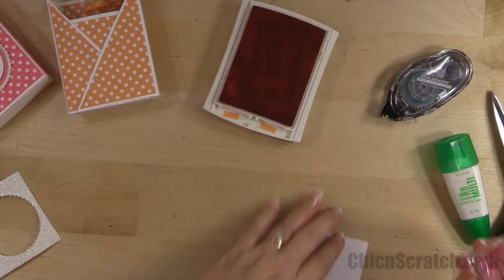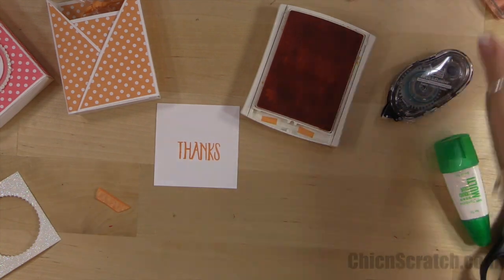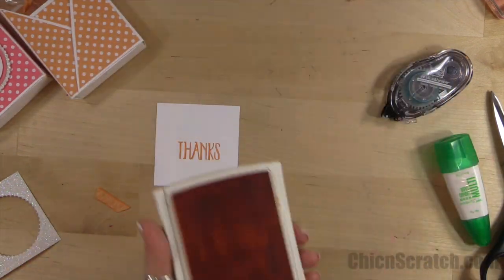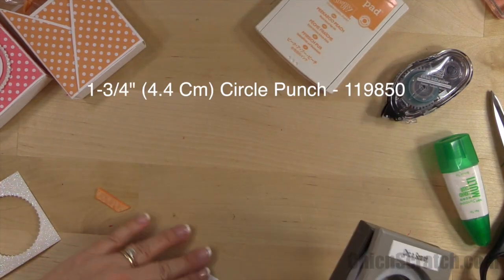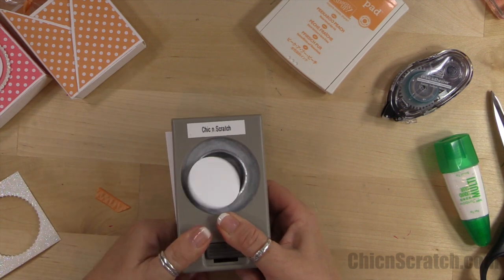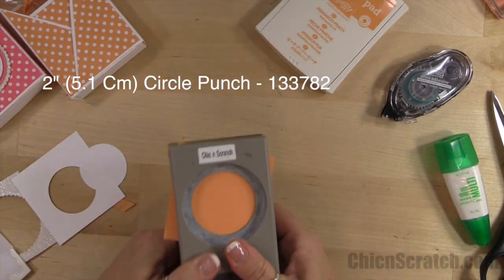While I'm doing this, head over to my website and leave a comment to enter to win — we're going to send the kit to make this project to one person, and we'll already have scored and cut your white cardstock for you. We're cutting out the 'thanks' with the 1 and 3/4 inch circle punch, and then we're going to cut out a Peekaboo Peach with the 2-inch circle punch.